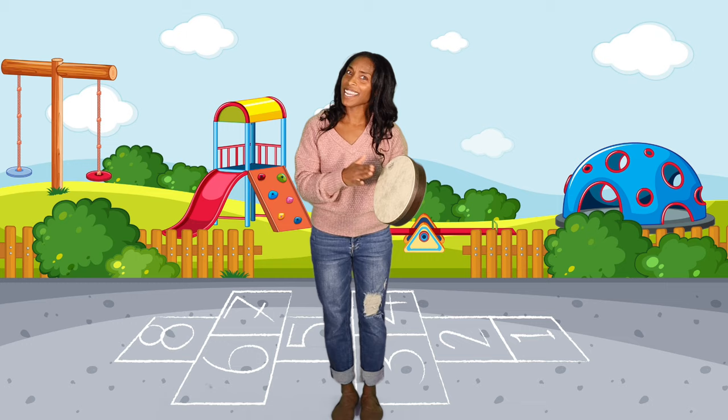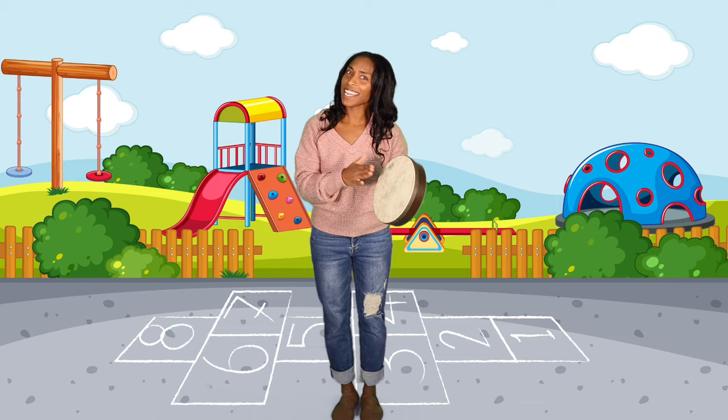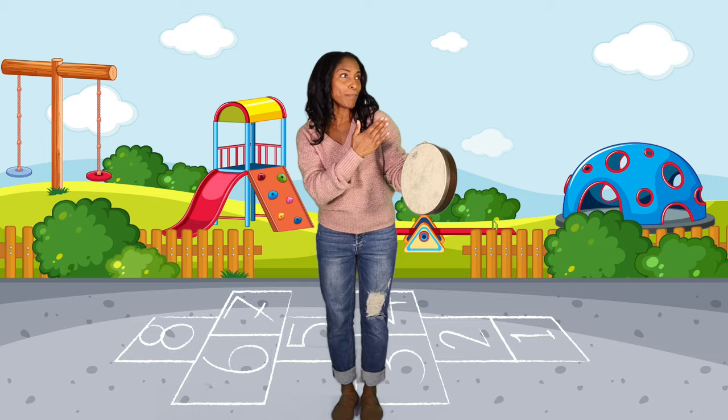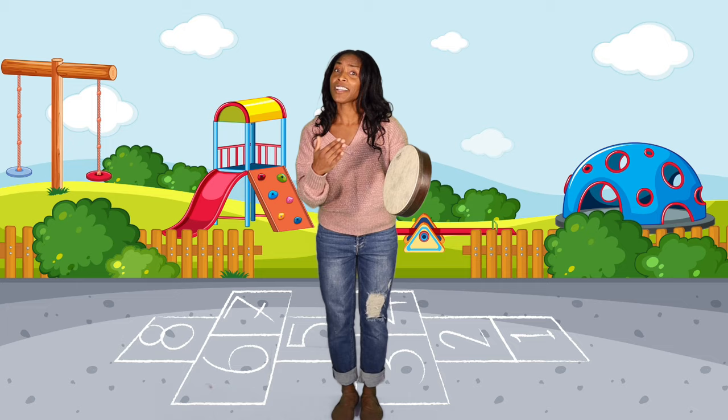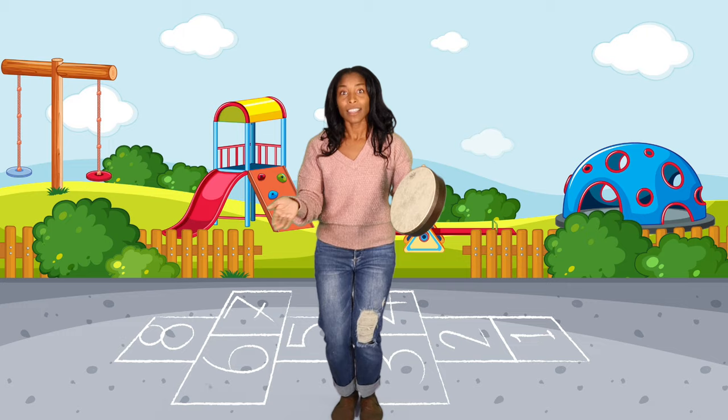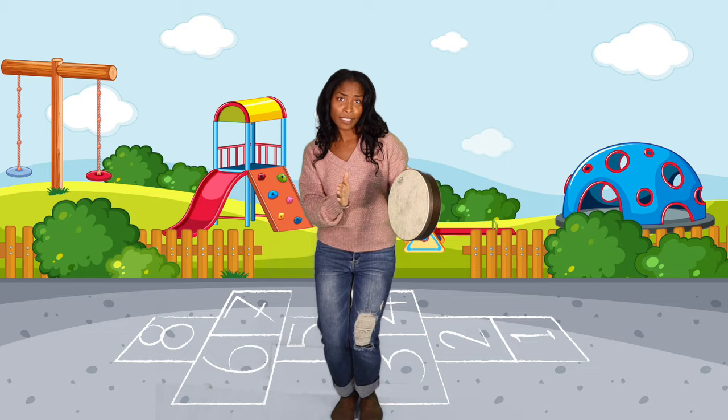Can you find your head today? Your head today, your head today? Let's tap our heads today before we start to play. Can you find your shoulder today? Your shoulder today, your shoulder today? Let's tap our shoulder today before we start to play. Can you find your elbow today? Your elbow today, your elbow today? Let's tap our elbow today before we start to play. Can you find your hips today? Your hips today, your hips today? Let's tap our hips today before we start to play. Can you find your knees today? Your knees today, your knees today? Let's tap our knees today before we start to play.